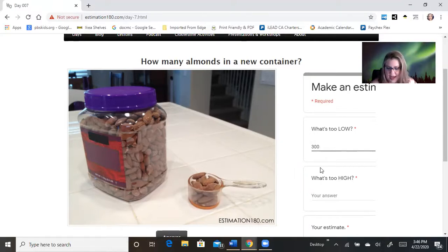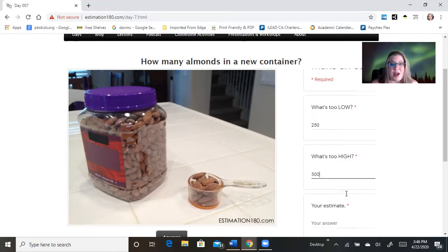Maybe 300. That might be too high. I don't know — I don't feel spicy. Let's go 250. What's too high? I think too high would probably be 500. Maybe I'm wrong. We'll find out.